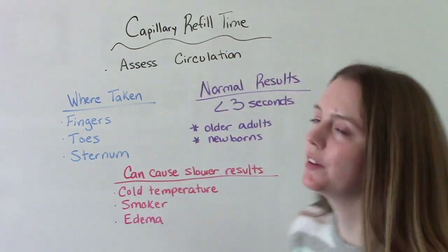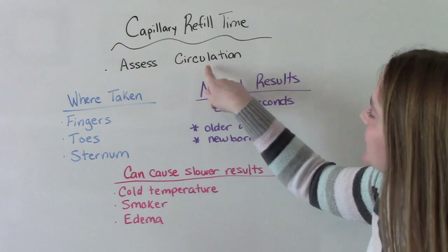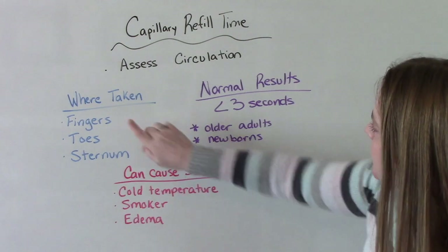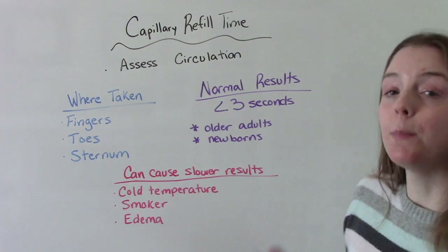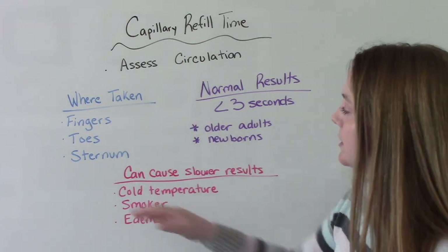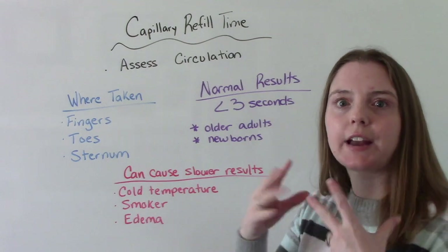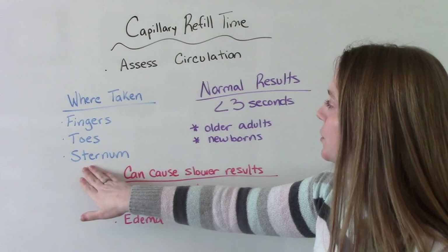A few things before the demonstration. Capillary refill time assesses circulation — blood flow to the tissues. It can be done on the fingers, the toes, and the sternum. Most commonly we do it on the fingers and toes, but sometimes in children or newborns a better place is the sternum, because their capillaries are much closer to the surface of the skin.